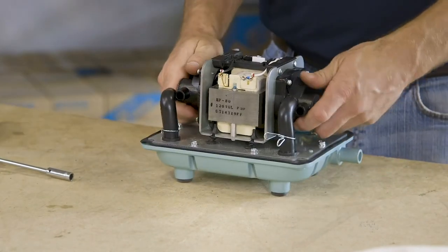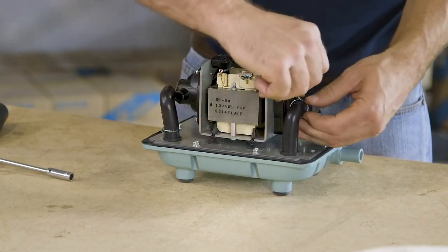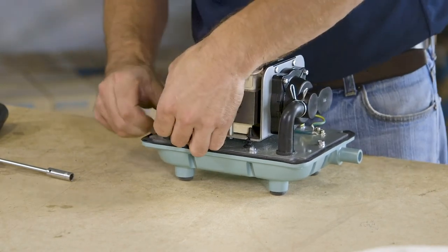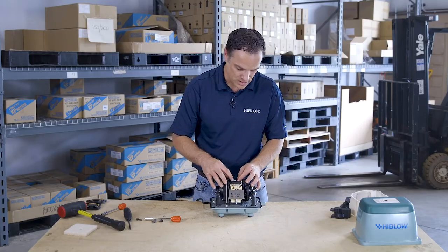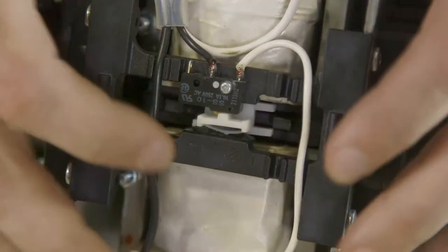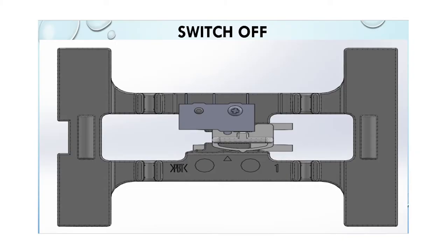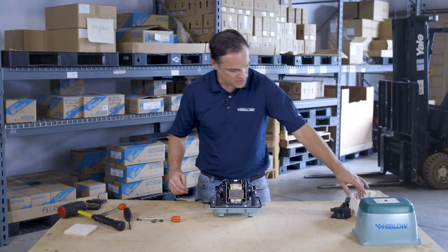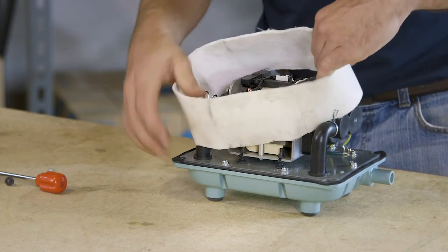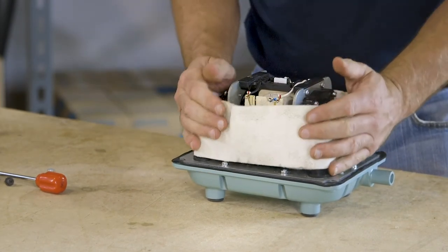Once the chamber blocks are secure, reattach the L-tubes on both sides and move the clamps to the top, making sure they are snug. At that point, recenter the switch to engage the motor. There is an arrow and a small orange button — click that button and you will hear a clicking noise as it comes into place at the center of the assembly. The next step is to reattach the sound absorber, which helps keep the mechanical noise dampened inside the pump.